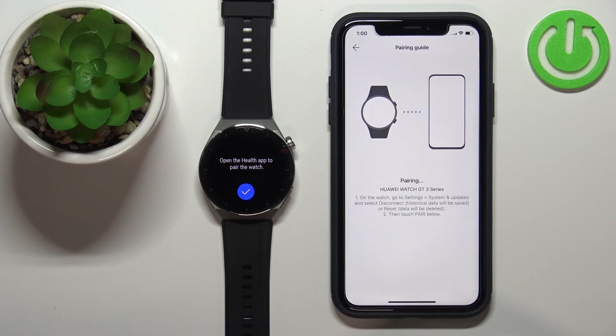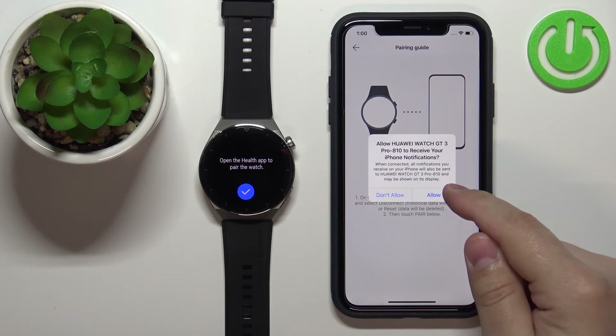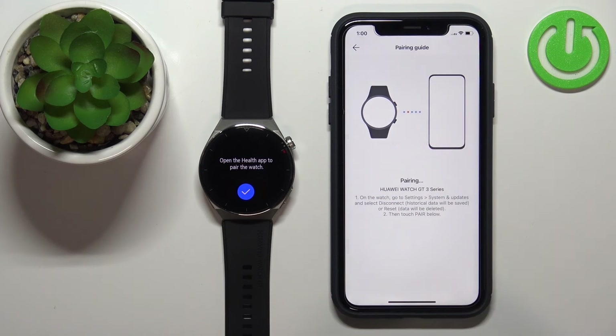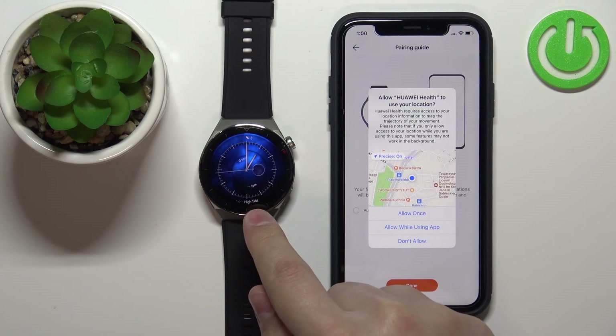Tap Pair. You can allow the notification permission again — I'm going to allow it. And as you can see, it says pairing successful.